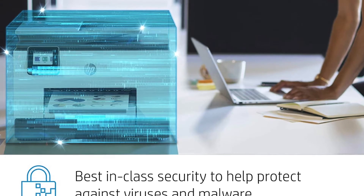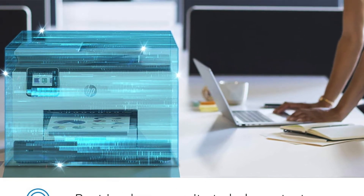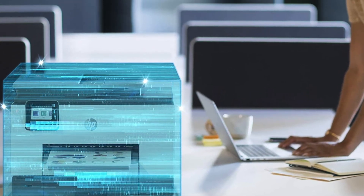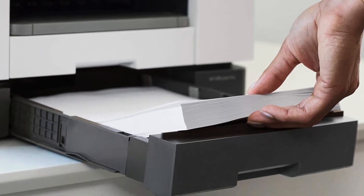Parents will also appreciate how easy it is to set up this printer for their children, who can quickly access work or school projects stored on smartphones or tablets anytime, anywhere. Finally, you can save paper when you print since this printer is ENERGY STAR qualified.